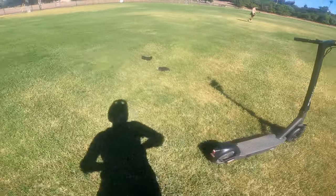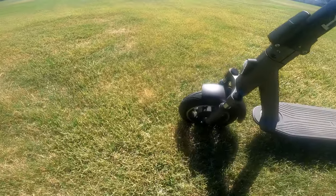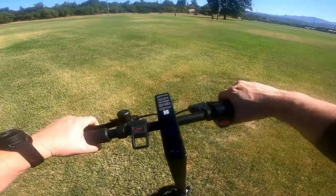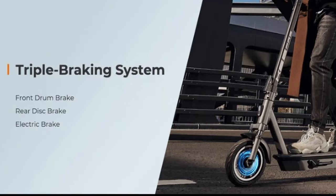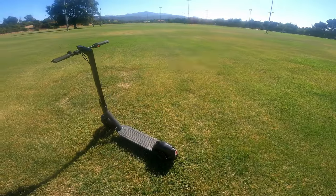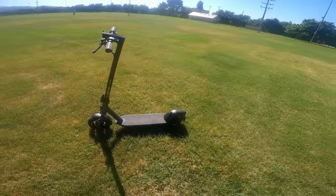It's definitely a smooth ride — the suspension is really nice. It has 10-inch tires that are tubeless and self-healing, and it has two hand brakes. It's got a 36-volt, 15 amp-hour battery and a fun little bell.